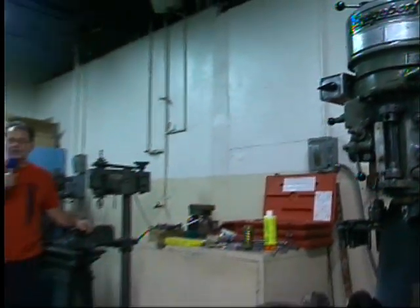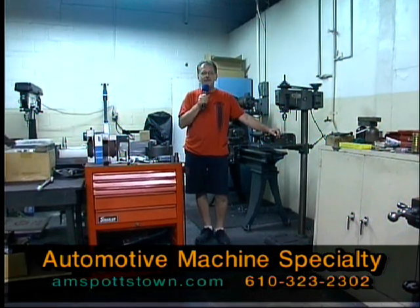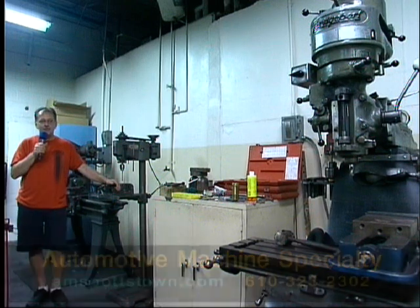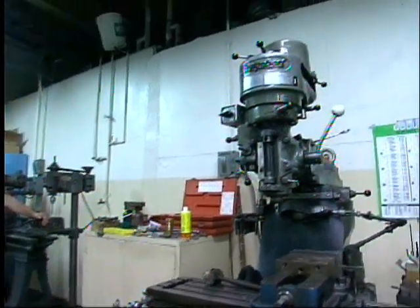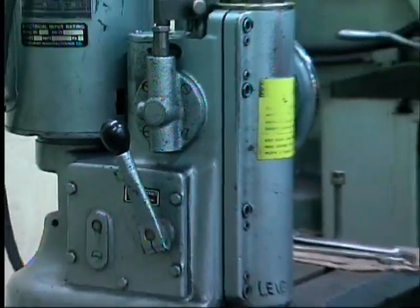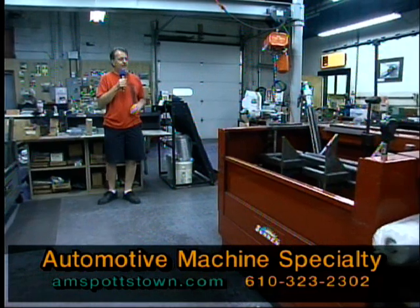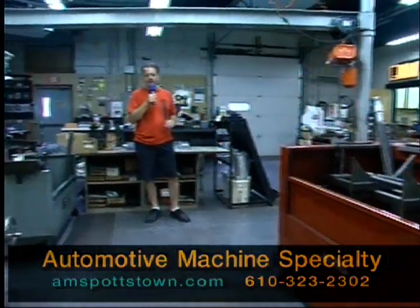Now we're in the machine shop portion of AMS. We're done for today on the dyno with Big Red's motor — 410 horsepower top, we're pleased with that. Denny's wife started AMS in 1972 right here in this back area and over the years they expanded the business all the way out to the front. He's got a machine for everything. Here's where all the block work is done on the bottom end of the engine — the honing of the cylinders, the decking of the block. These machines cost a lot of money, they're very accurate — to the hundredths, thousandths of an inch. Especially doing a race motor, every little bit counts.